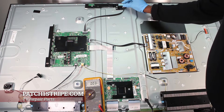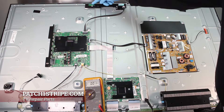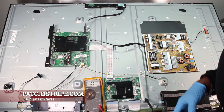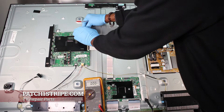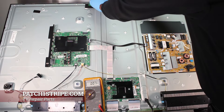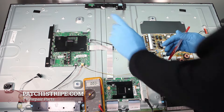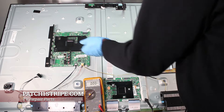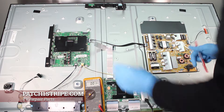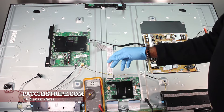Up here we have the Wi-Fi module, and it has a lead going to this antenna. We don't need this for the TV to start up, so let's get rid of this. We're also going to take this FFC cable off, and that's going to eliminate the LCD panel, T-Con board, and the FFC cable.